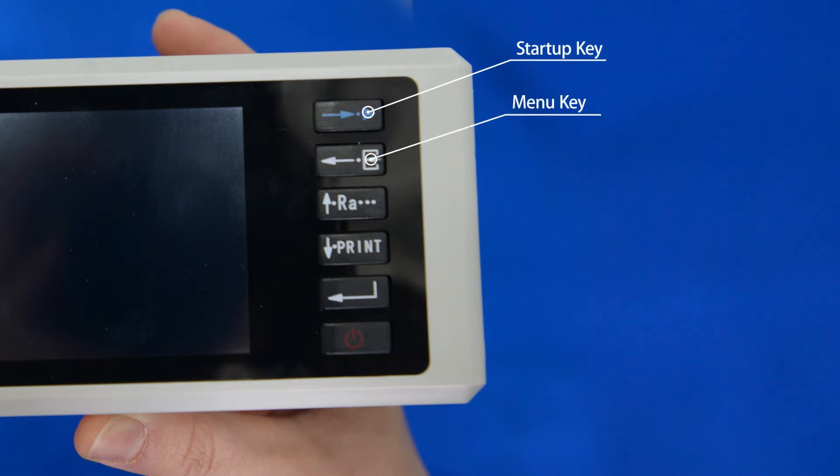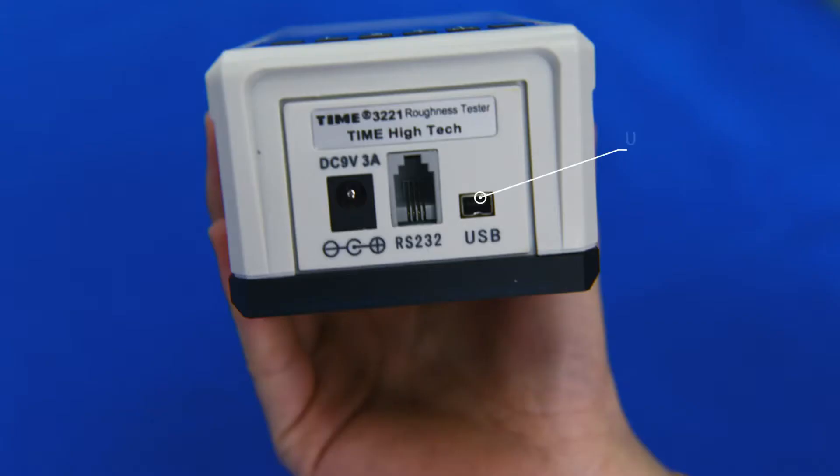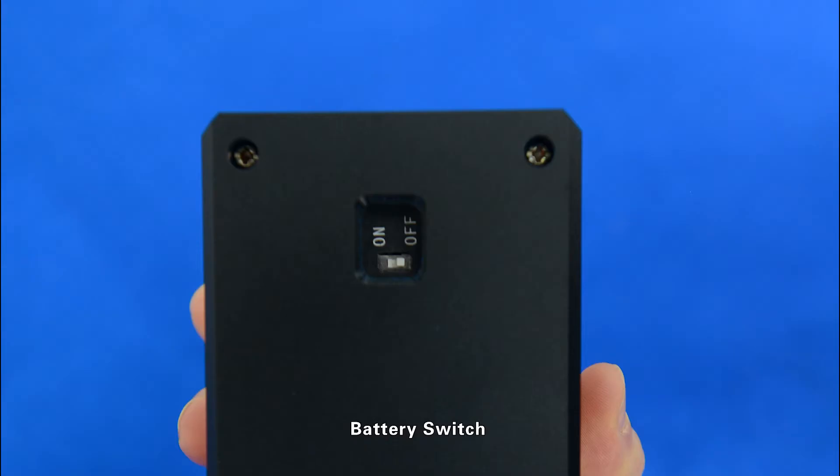Additional interfaces and controls: USB interface, RS232 interface, power socket, driver socket, and battery switch.